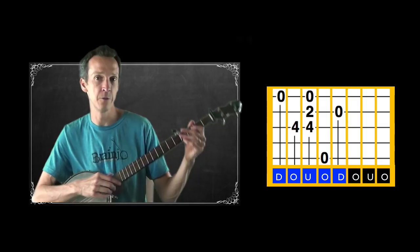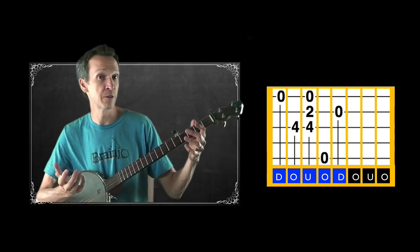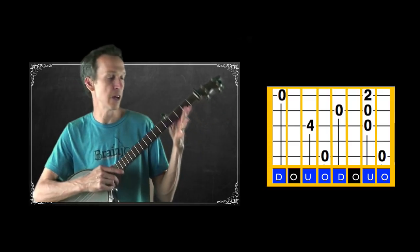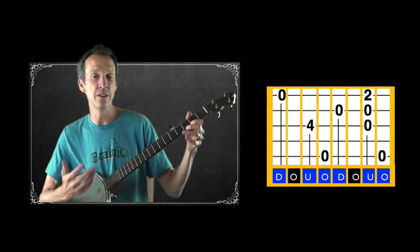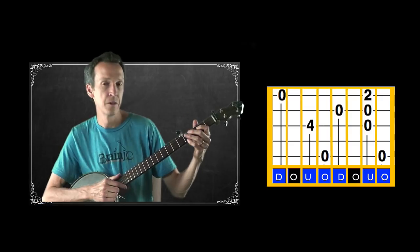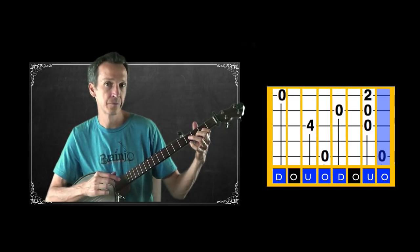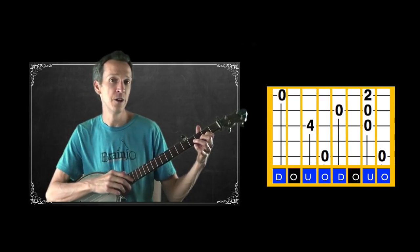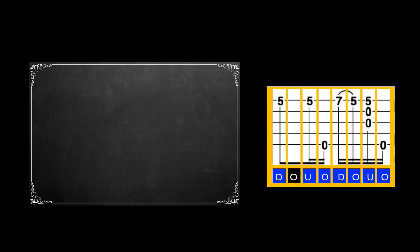If you want to avoid an alternate-string pull-off or drop thumb, syncopating the melody note is another option. You could also simply not include that second note at all — you don't have to play every note of the melody. That's one of the neat things about being a banjo player: you're free to dance around the melody as long as you're keeping good time and rhythm and staying within the harmonic structure. You have a bit more flexibility than a fiddle player would.